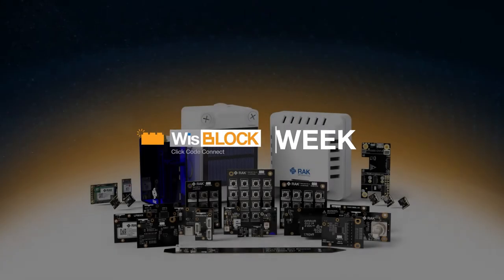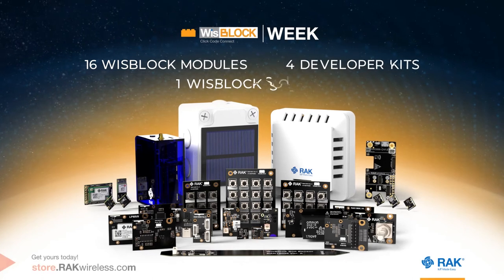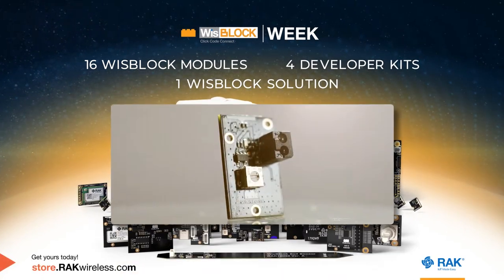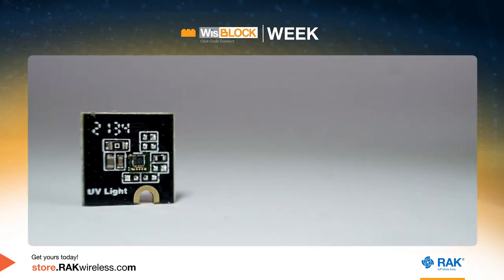New products are headed your way. Here's a peek at the 16 WizBlock modules, four developer kits, and one WizBlock solution installed for you. Let's get started. Welcome, rack stars — these are the newest WizBlock modules that RAK Wireless has installed for you.